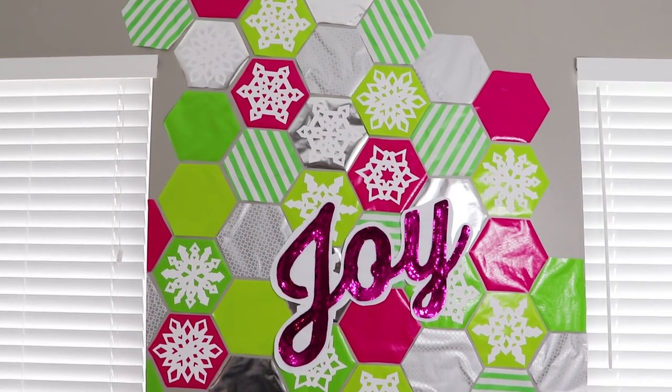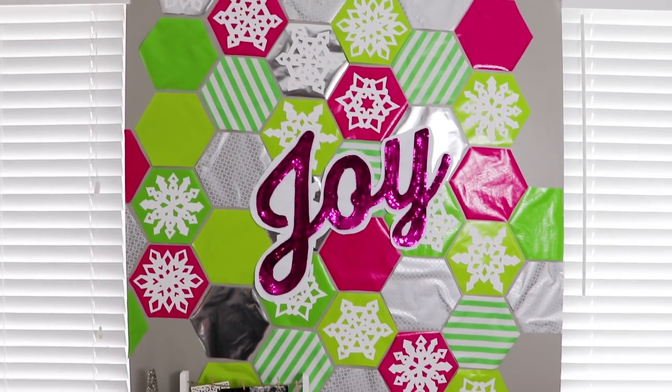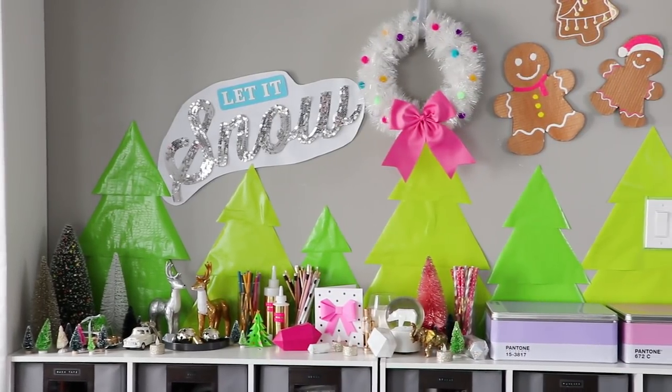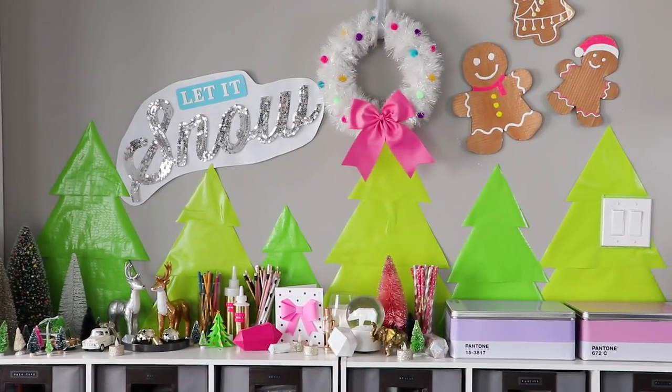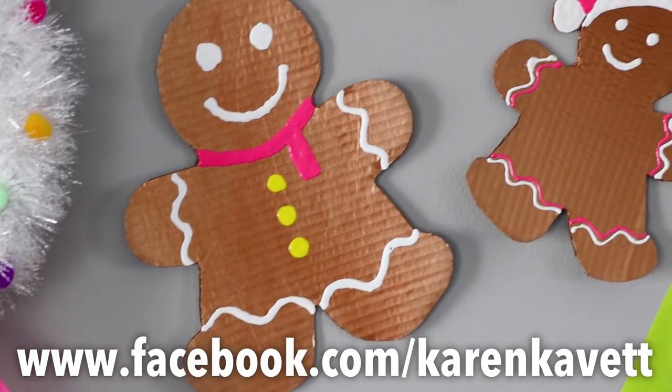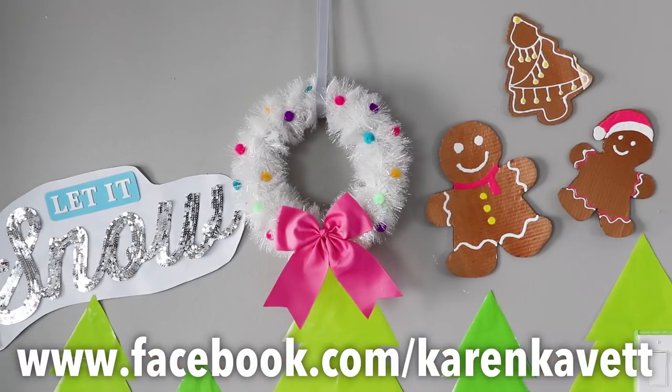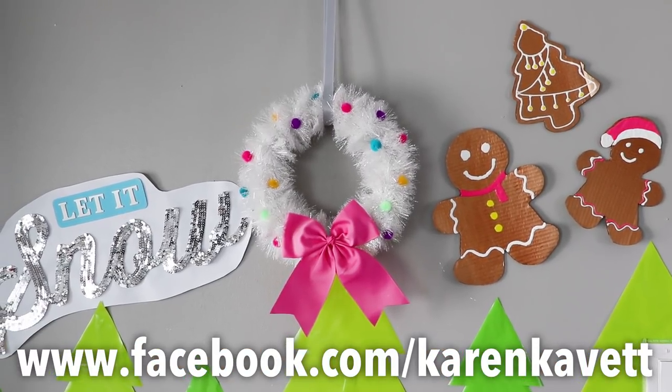Hi guys, today I'm going to be showing you three easy, large scale Christmas decorations you can make without spending a lot of money. If you like these projects, make sure you also head over to Facebook because I've got a social cut of this video posted over there so you can share it with all your friends.